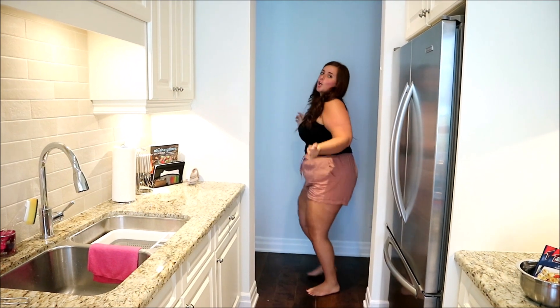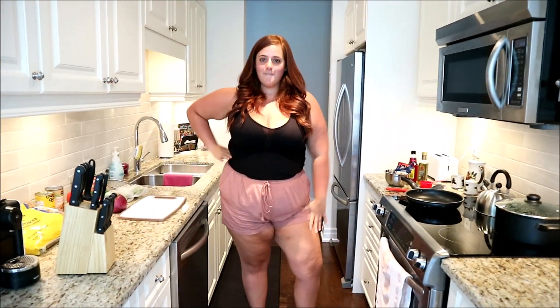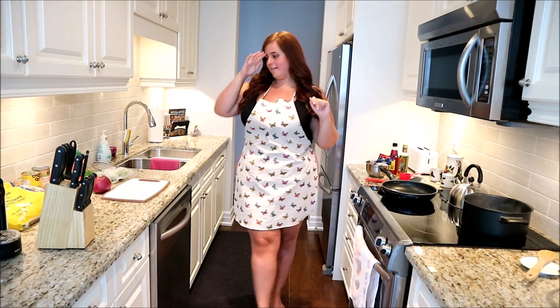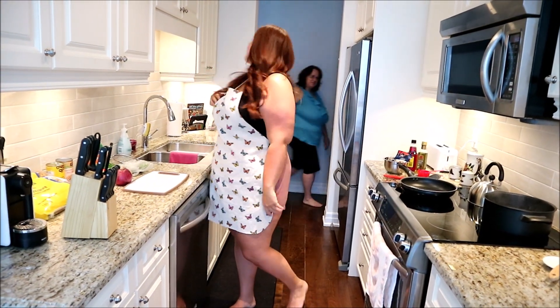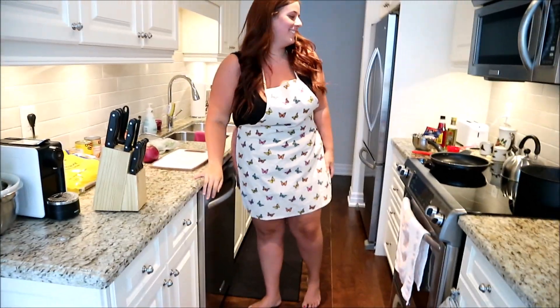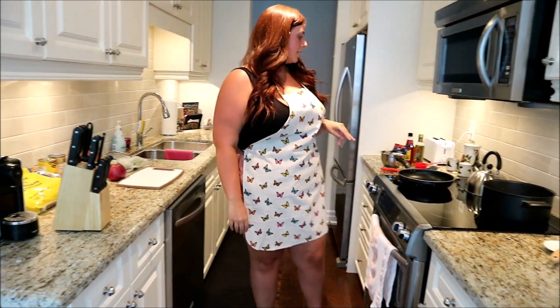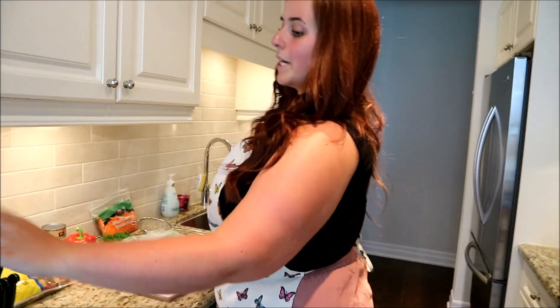Okay, so let's get started with the recipe. I have the water boiling right here to throw in our pasta to cook, and right now I'm just gonna chop up some vegetables and show you guys what I do.